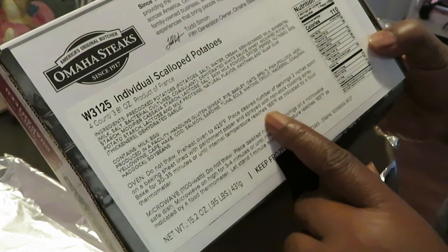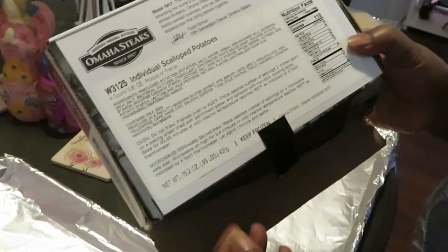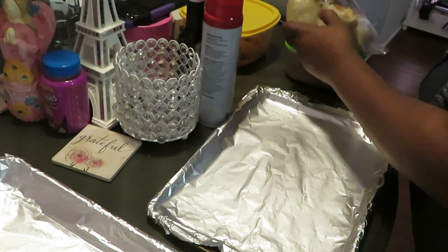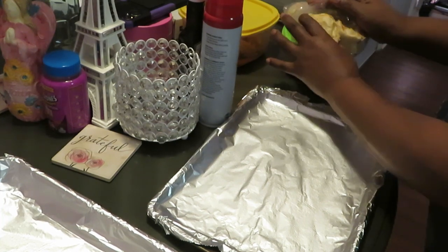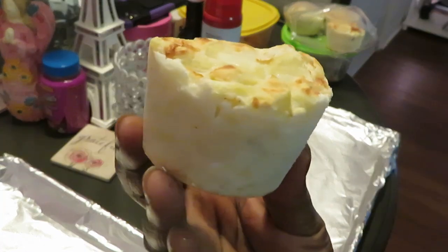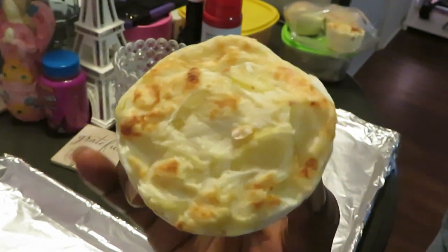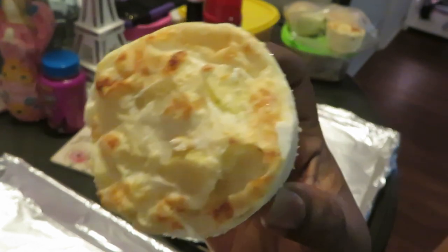Bake 30 to 35 minutes or until internal temperature reaches 165°F as indicated by a food thermometer. Those are the directions for the scallop potatoes. I've already sprayed both pans with non-stick cooking spray. Let me give y'all a close-up of how these scallop potatoes look right now frozen — like a little frozen circle, like a work of art. Oh, that's gonna be some goodness!